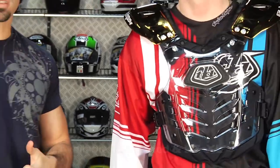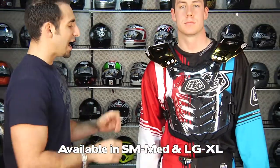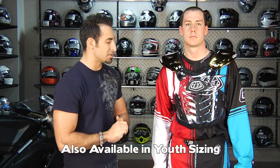Turn back around for me, Jason. Sizing in this: there are two sizes for adults — small, medium, large, and extra large — and then you also have youth sizes as well for the Bodyguard 2.